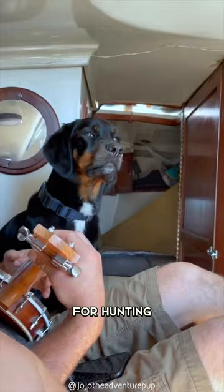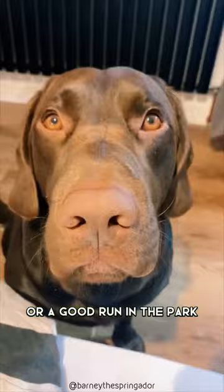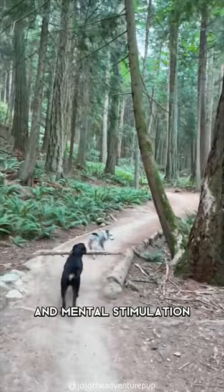They make great family pets and are always up for a game of fetch or a good run in the park. However, due to their high energy levels, they need plenty of exercise and mental stimulation to prevent them from becoming bored and destructive.